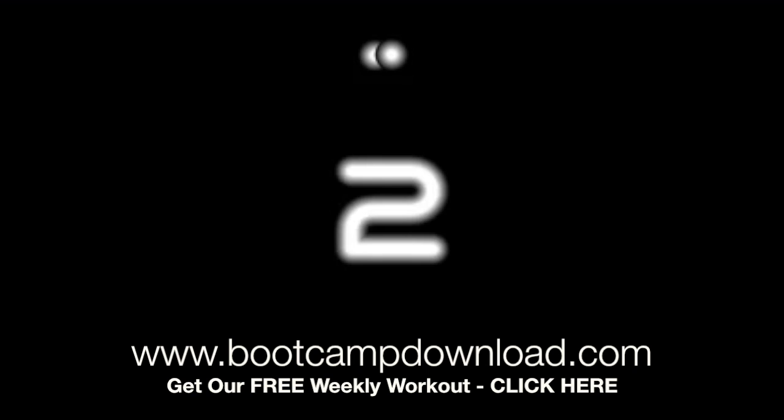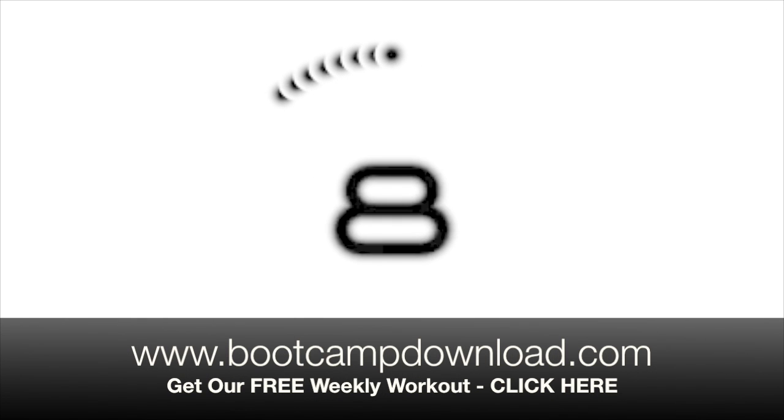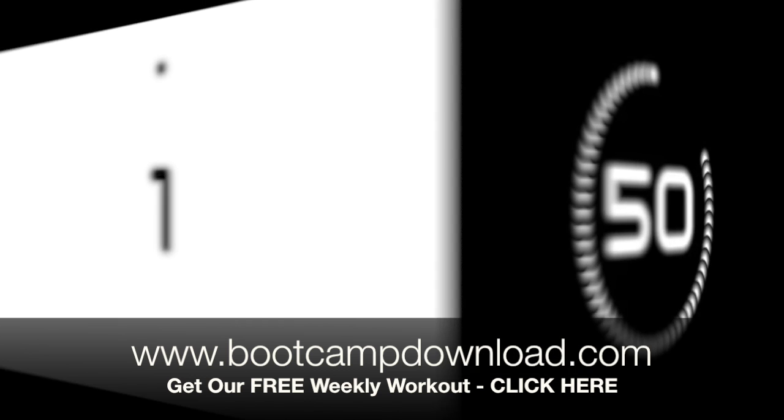4, 3, 2, 1. 10 seconds rest. 4, 3, 2, 1.